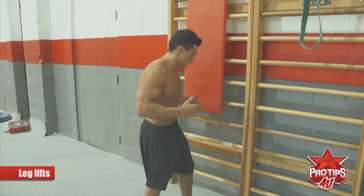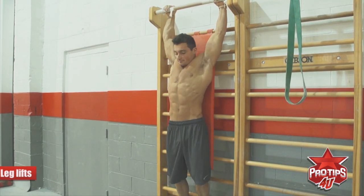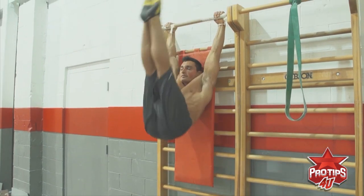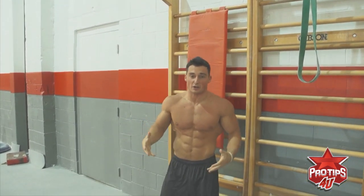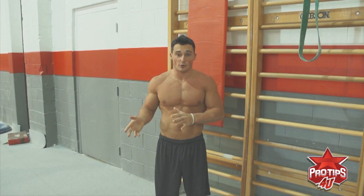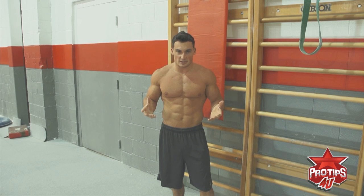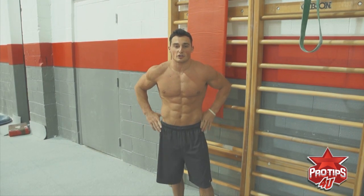So these are some leg lifts — this is what we do for a lot of abs training, and it targets the lower abs. Basically, you start in a hanging position, lift your legs up to the bar and back down. A lot of times I'll put ankle weights on for the same idea — doing a slightly heavier rep. The idea is you want to do the opposite of what you do every day. Every day you're activating your abs at low intensity, so you've got to do the opposite. Again, this is Brandon Wynn, and that's my pro tip for you on how to train good abs.